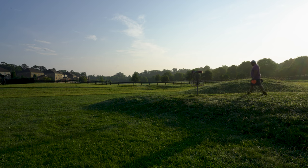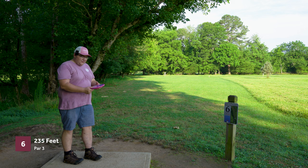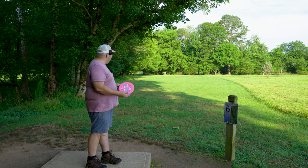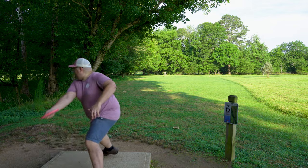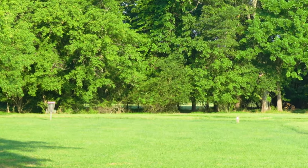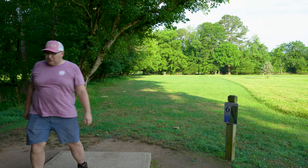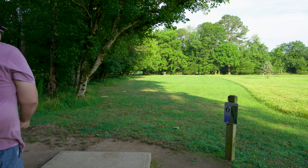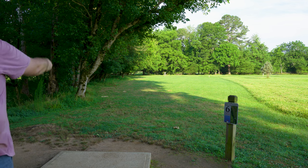I do think both of these discs have uses, but we've got a couple more comparisons still. Hole six here is 235 feet, par three — basket is straight ahead. This is sort of the max distance where I think I can potentially get the Zone on a really hard rip. We'll see if I can even get the Zone OS close — I don't think it's going to go nearly as far. I threw that out too wide, but distance wise that's pretty good — I think that's circle's edge, still short for sure. Let's see how we compare with the Zone OS — I'm going to try to throw it on a similar line and see how much further it cuts in and how much distance I'm losing.